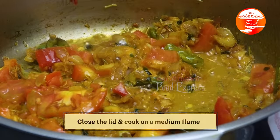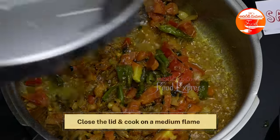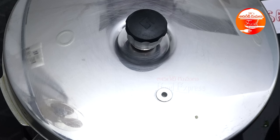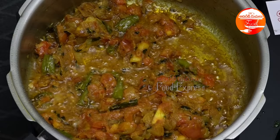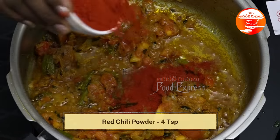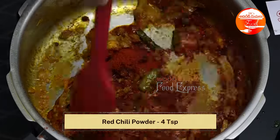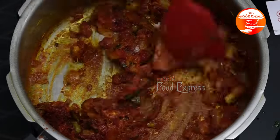We will cook the tomatoes on medium flame for 2 minutes. Then we will cook the chicken curry in the oil. After 4 teaspoons of tomatoes, we will cook the tomatoes in the pan.